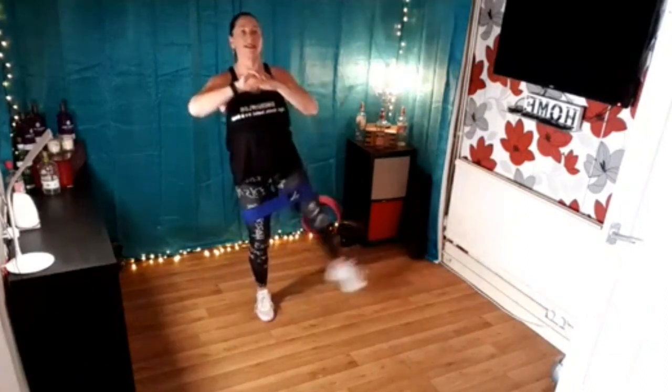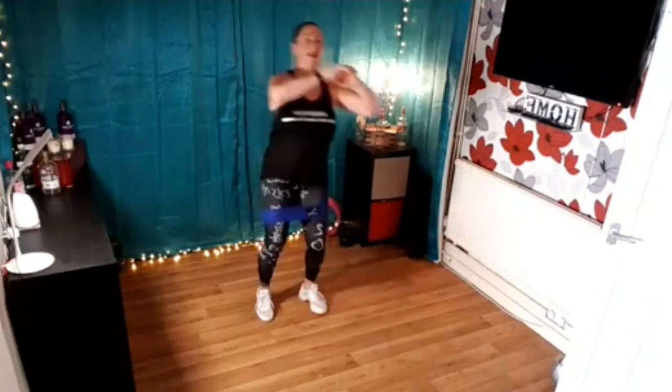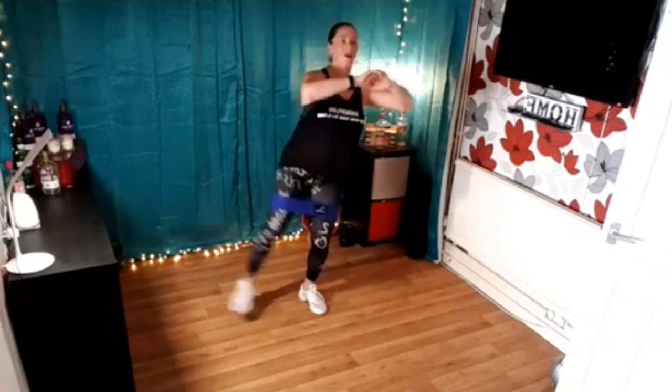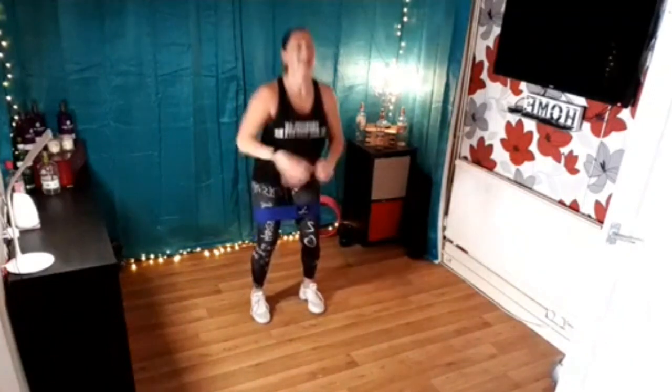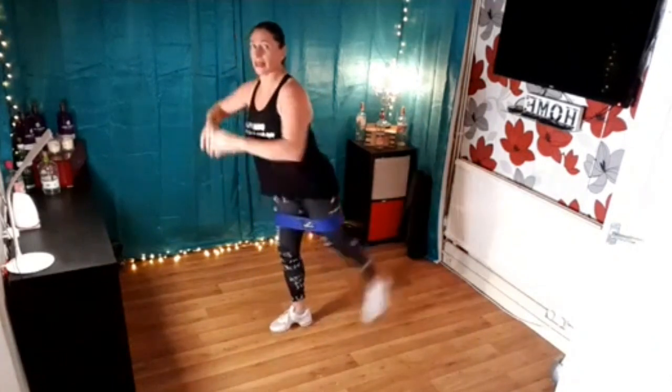Lift to the side eight times — eight, seven, six, keep going, four more. Change to the side, let's go — eight, seven, lovely, nearly there, four more. Squat down and up, push and lift, good, keep going. Four more times, nearly there. Two more to go. Now from there, bounce on your left leg — right leg goes back. Lift that leg at the back, keep your arms extending forwards.